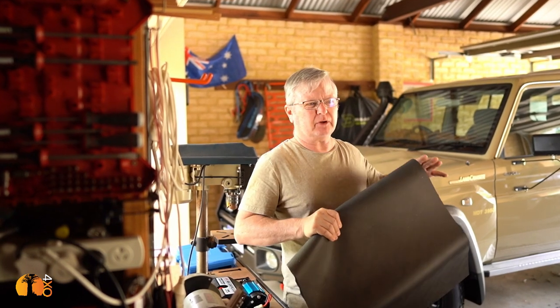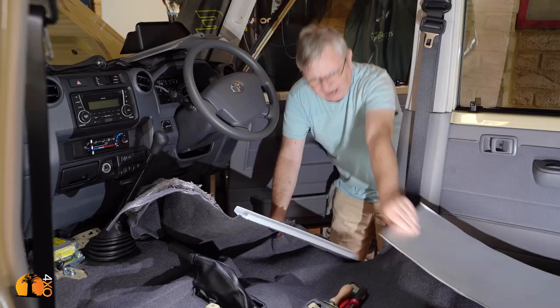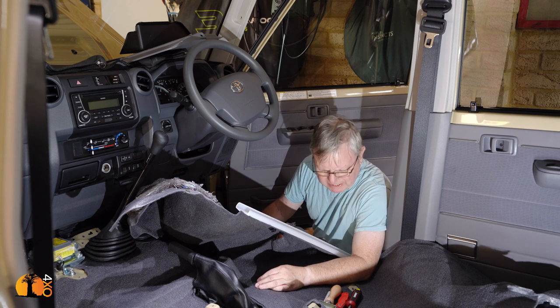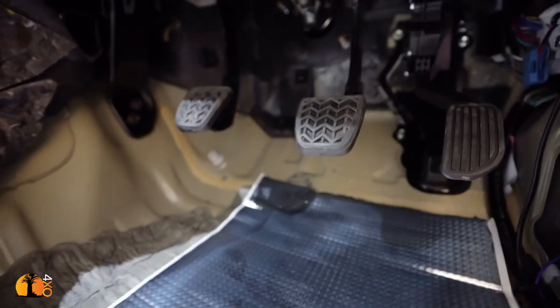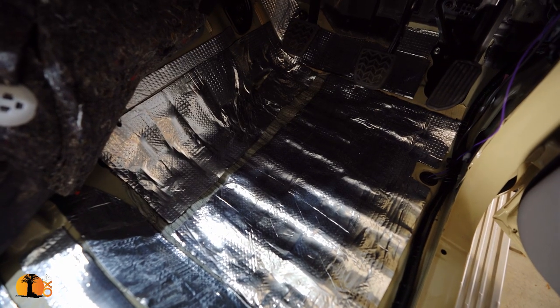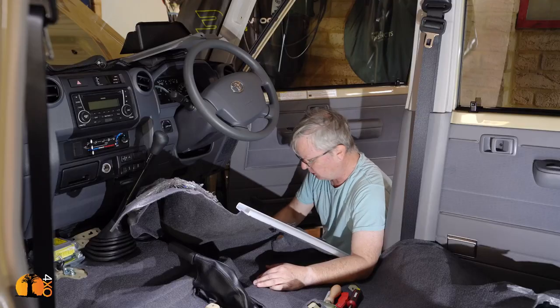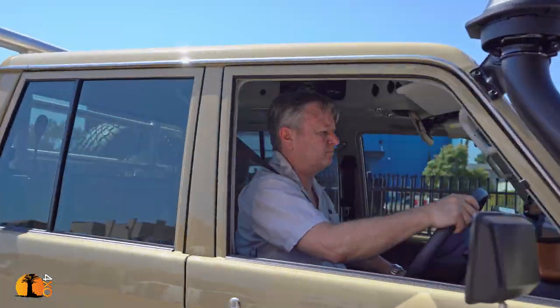You would put the heavier material around the transmission hump and up the firewall, but going up the firewall you've got to be a bit careful. In the driver's footwell you have to pay particular attention. This sounds like a safety announcement but it really is so easy to get this wrong — if you've put anything in the way of your pedals, accelerator, brake, clutch, particularly the brake, you might not know it until you're out there having to do an emergency stop. So be very, very careful what you cover up in that area. Just use common sense.